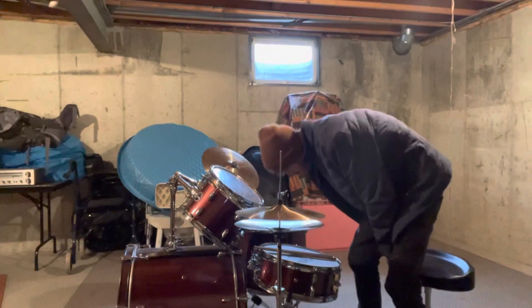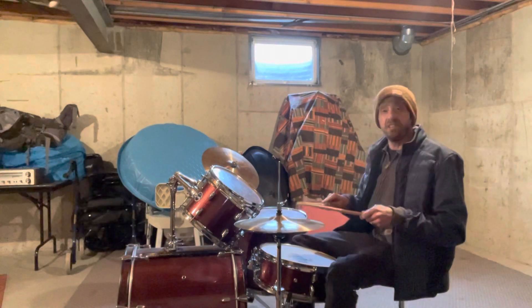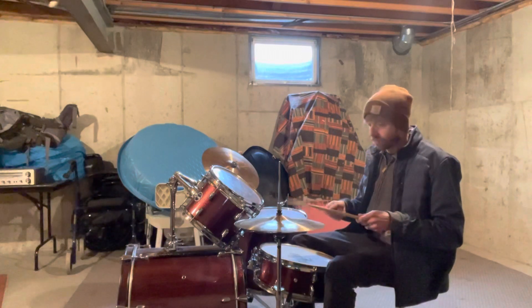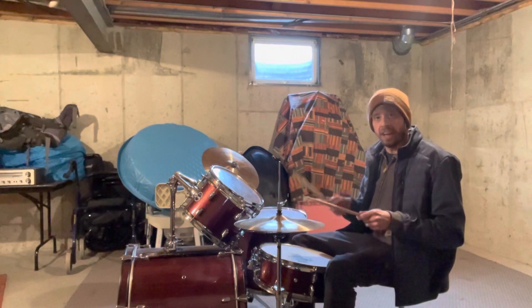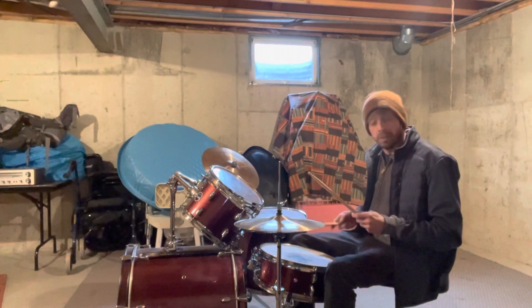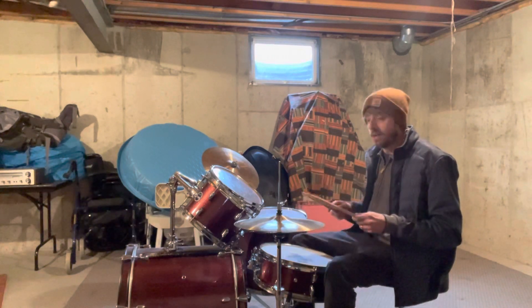All right Avery, here's your video for the week. So I'm getting used to doing some 16th notes on your hi-hat. Just a reminder of how to do that — start with your right hand, then we're going to hit our snare on two and four and our kick drum on one and three.